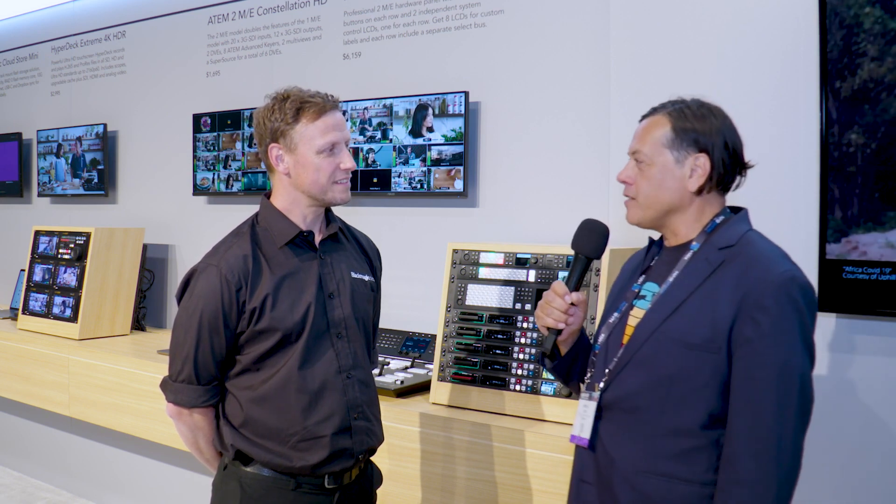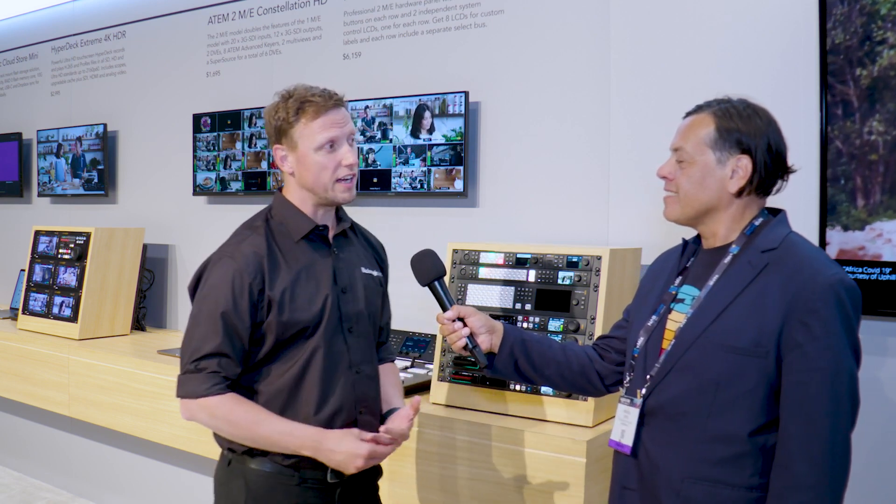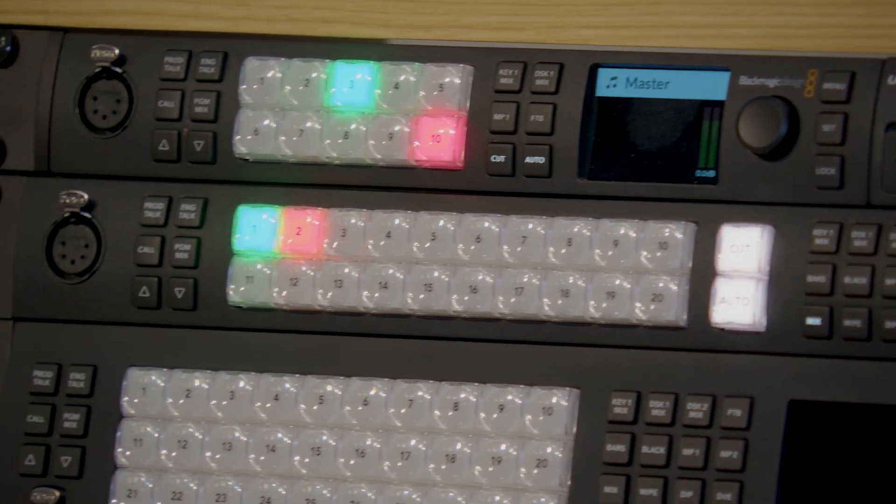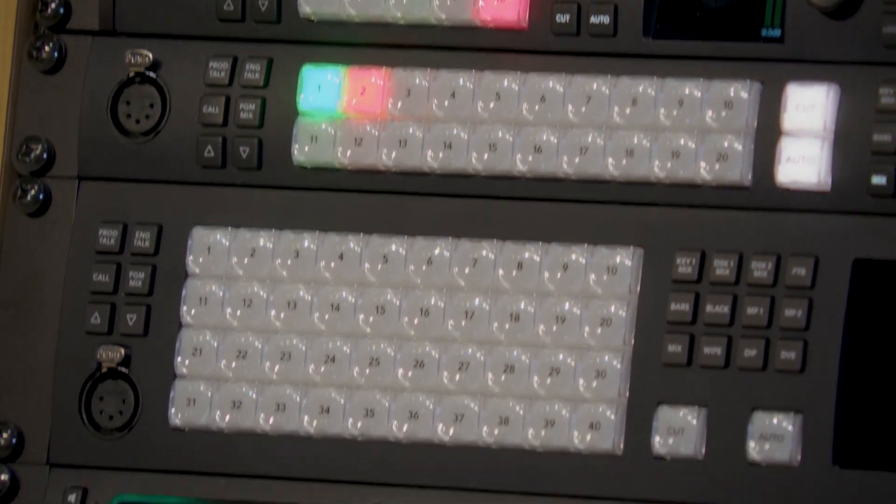I saw this morning on Facebook that you guys had introduced some new switchers, is that right? Yeah, there are some great announcements at the show this year. People have not seen us for a couple of years and they're interested in what's been going on. This is a great opportunity to showcase some new ATEM switchers, new ATEM constellations. We have effectively three different models of the ATEM constellation, all HD models.